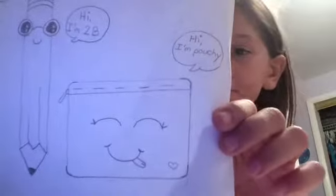Hey guys, it's Sammy and I'm going to be teaching you how to draw a pouch. I'll show you what it looks like. That's what it looks like. So let's get started.